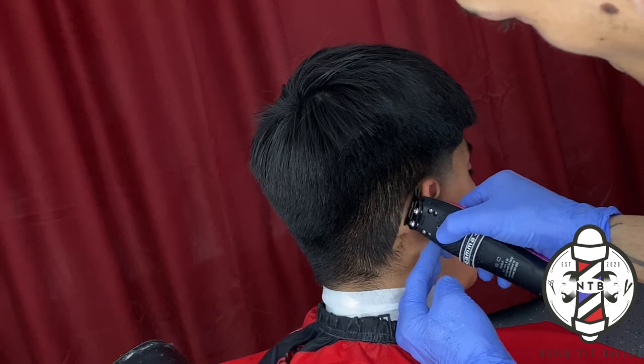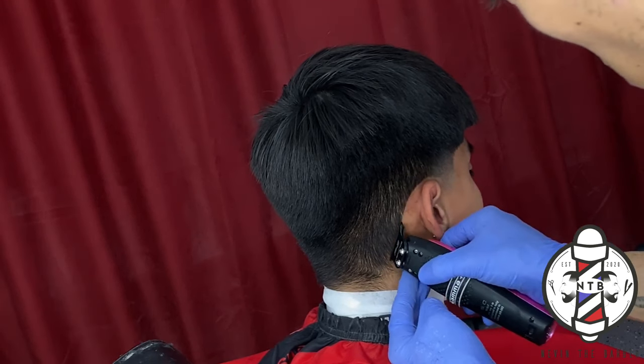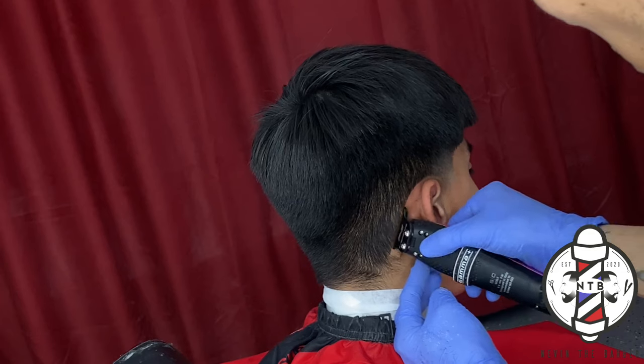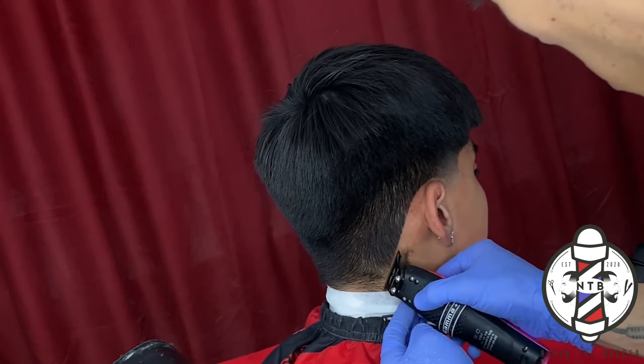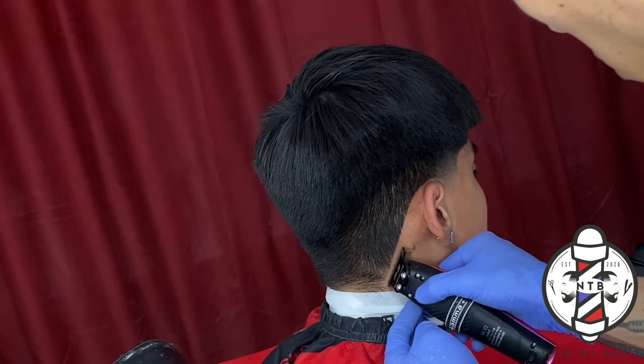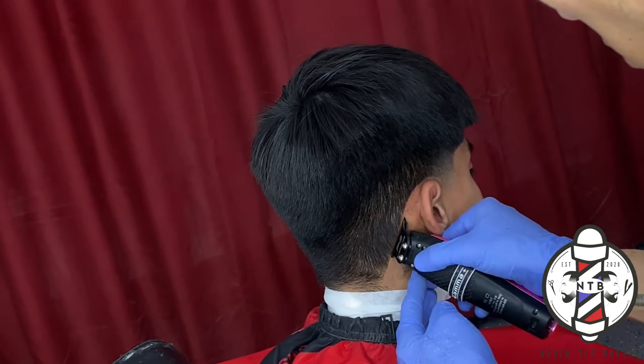When you guys are doing the lineup, you never want to push your client back. Nobody likes a pushed-back hairline, and it will preserve the haircut a lot longer and last longer if you guys keep it more natural.